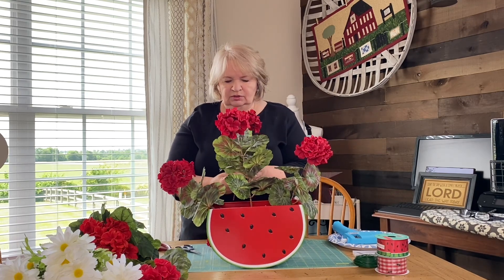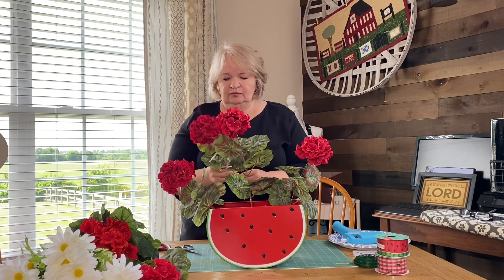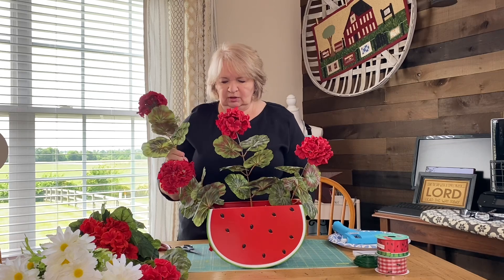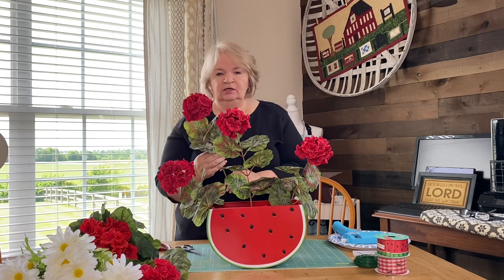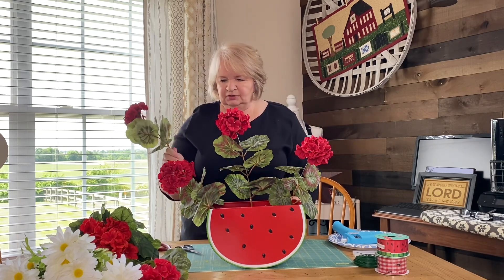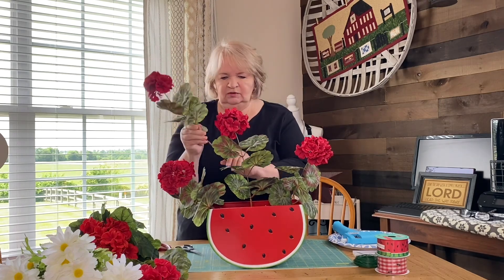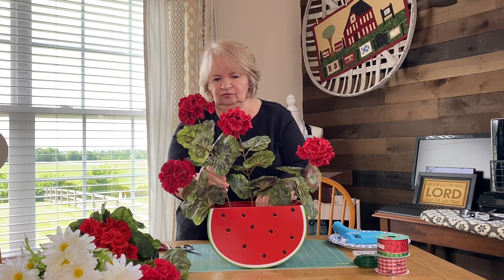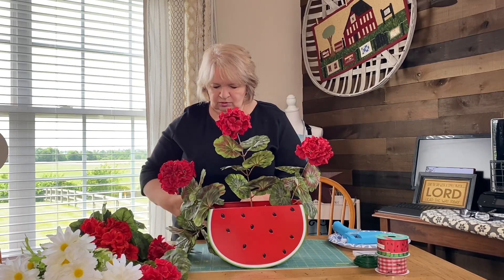This is not my original idea — I watched the ladies over on Grace Monroe Home. I don't know if it's a mother and daughter or exactly if they're related, but it was their idea, a beautiful idea, and I wanted to make one. So I'm going to go ahead and put one of these up here in the front — that might be a little too long.